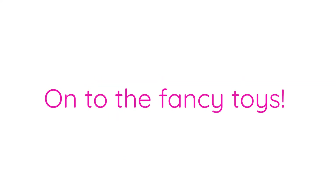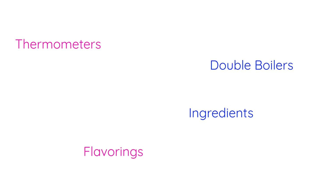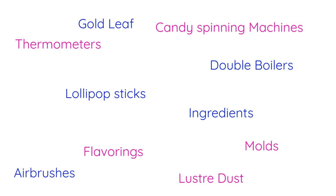But let's say you do like it and you have some money to spend. There's thermometers, high-grade ingredients, endless flavorings and extracts, double boilers, molds, lollipop sticks, candy spinning machines, airbrushes, and that's not to mention getting silly with luster dust or gold leaf. There's a reason pastry chefs work in the finest of restaurants, and if you really want to go all in, you could always go to school for that. And that's because a lot of candy making is actually science, so if that strikes your fancy, you may find yourself very at home in this hobby.